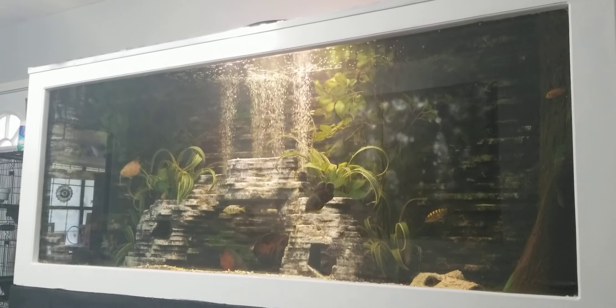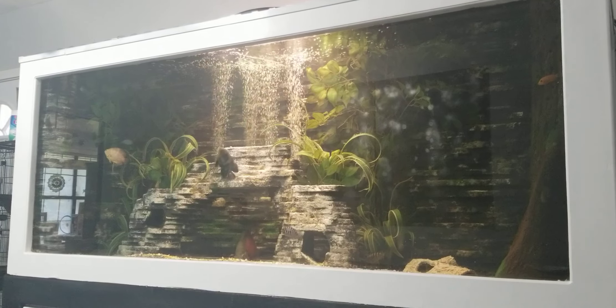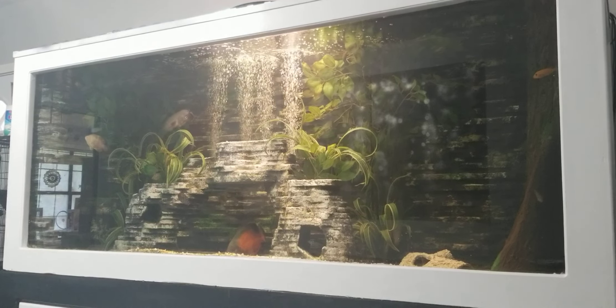Hey y'all, it's Dustin just giving an update on the 400 gallon fish tank. As you can see it's up and running - it's got fish in it. I got a couple Oscars, got a couple things, there's a stand.